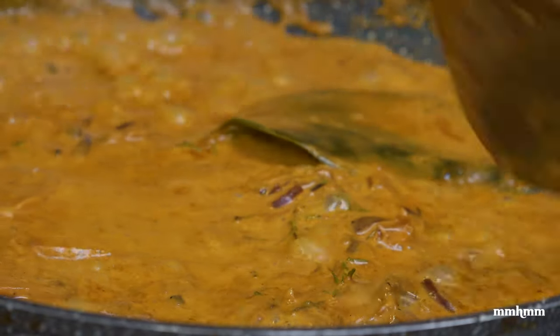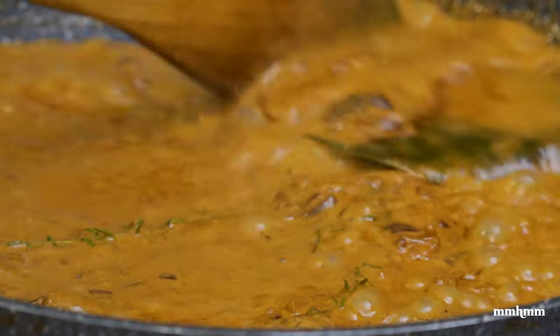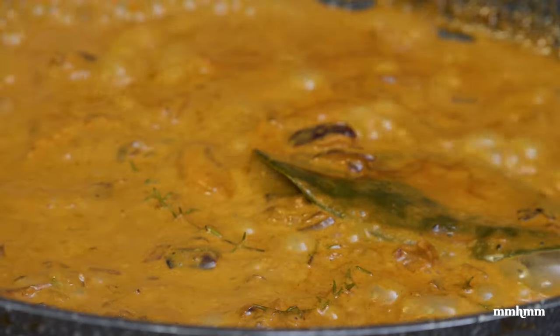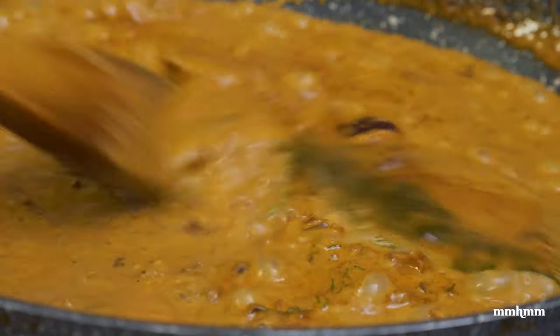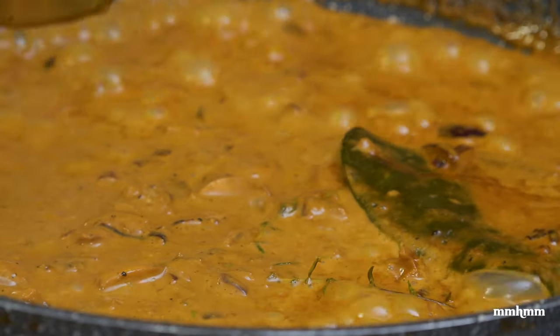Five minutes later, looking good. The sauce has reduced and it's thickened. We have a nice brown stew color going on here. Tasted it and the flavor's on point, so I'm going to switch this off now and plate it up.